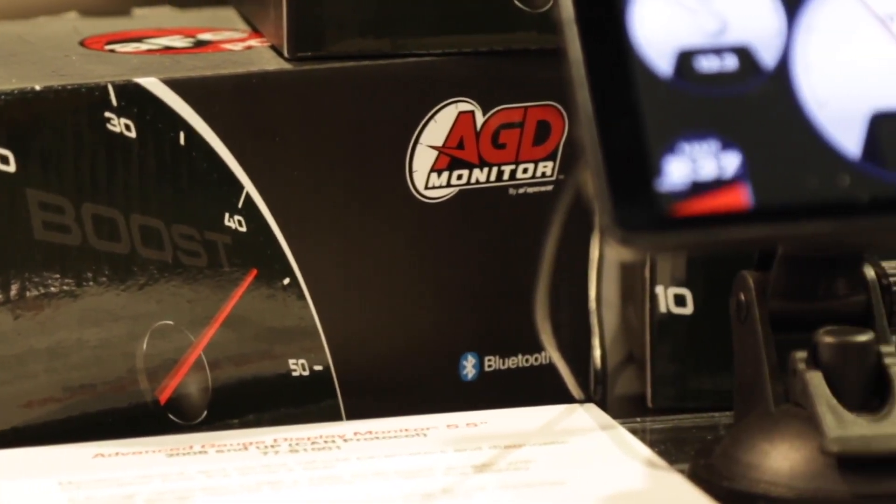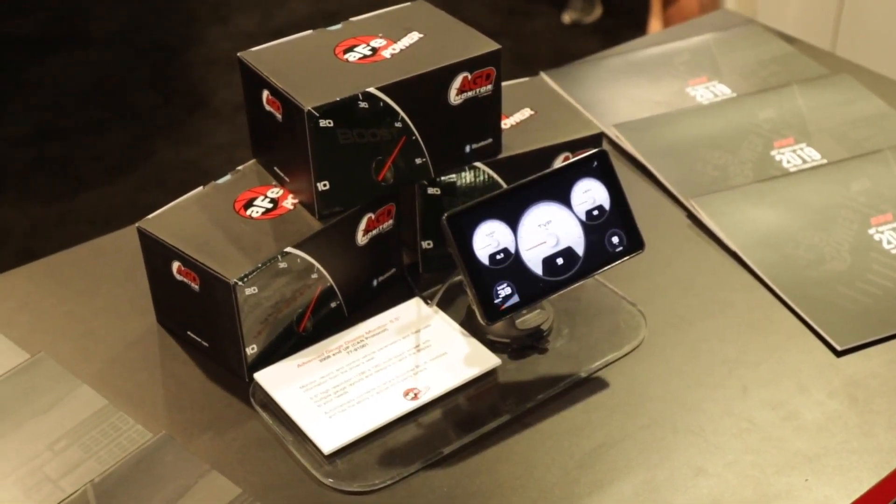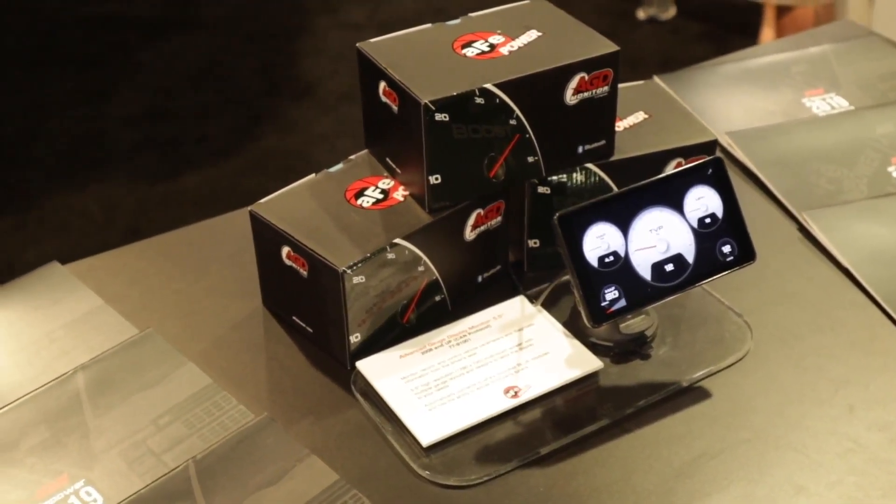How do you download the data? There's an SD card on here, and there's also a USB interface, so you can plug it into your computer or pull it off on the SD card and then go from there.